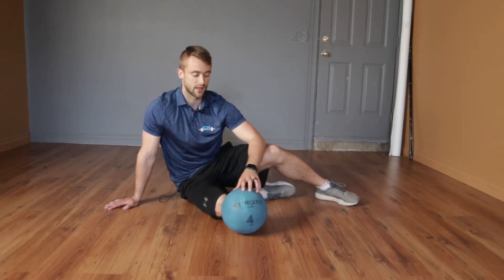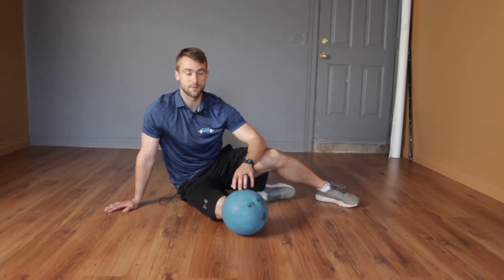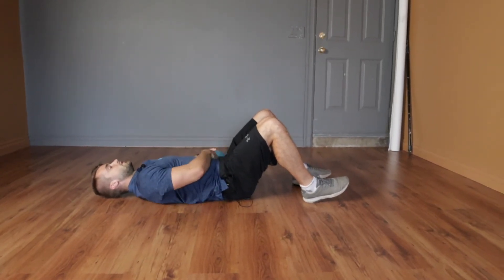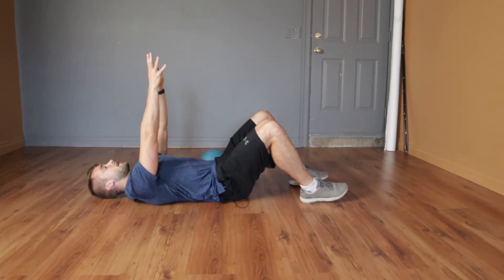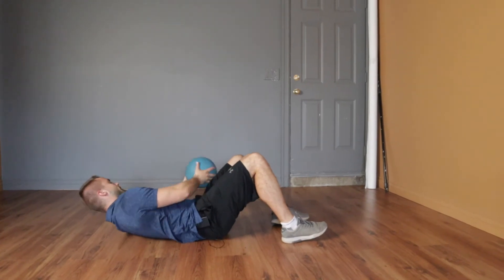And you'll do just fine. If you have a partner for this one, it's great, so they can catch it and reset each time. On the ground, both hands are beneath the med-ball. I'm going to explode up as high as I possibly can, and then catch that med-ball and go again. Something like this.